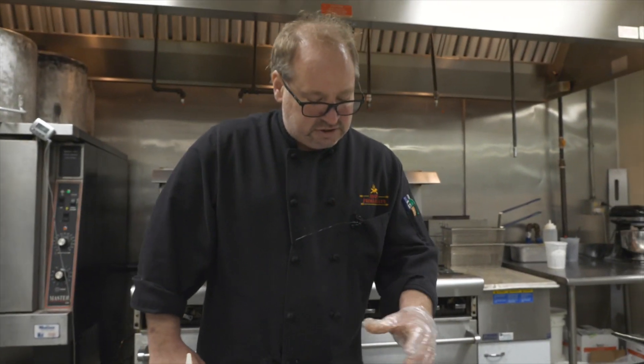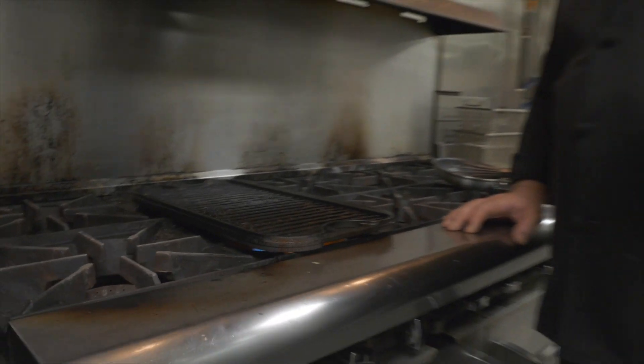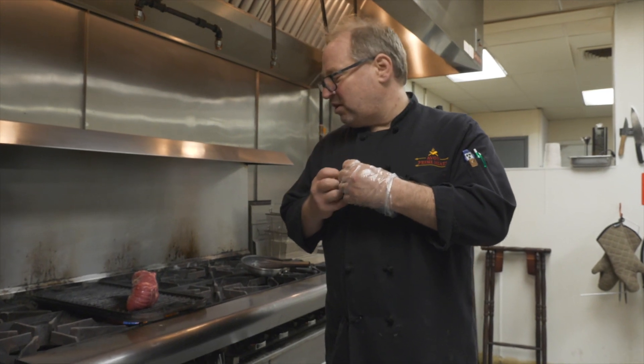For just this initial step, we're going to take it and sear it off. This is going to go about three minutes each side. What that's going to do is start the process — sear it and make a crust on the outside.